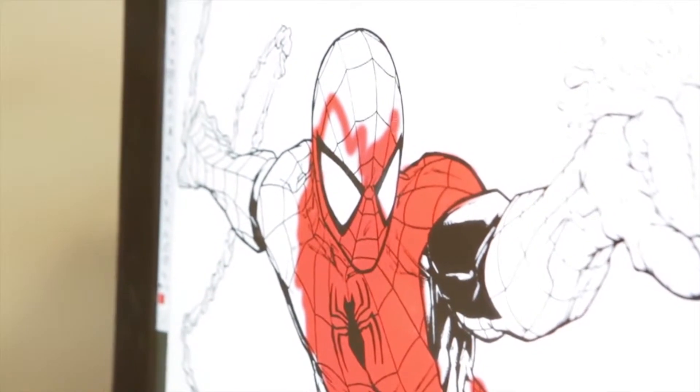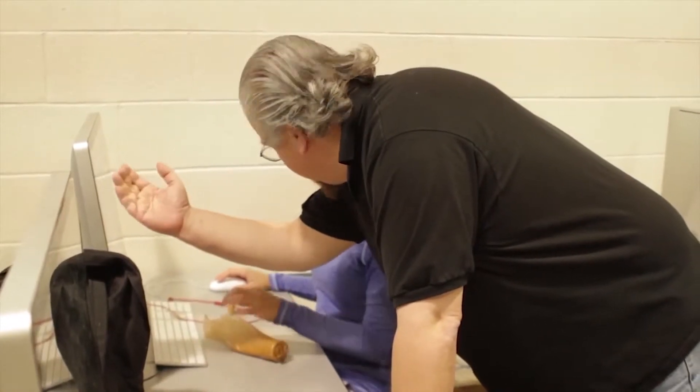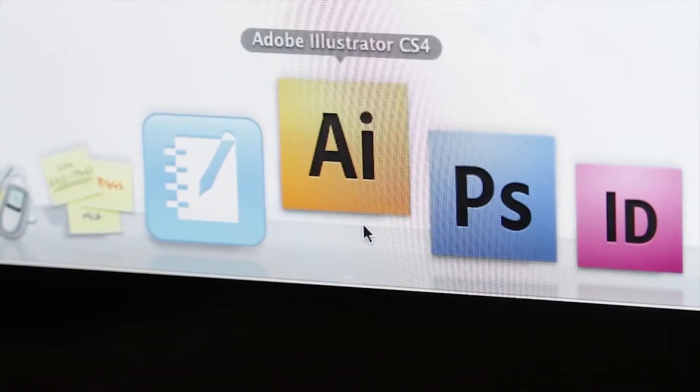The type of student that really likes this class is the creative student. Whether it's drawing — there are students that can draw beautifully, and there are students that can't draw at all — they like the idea of creating something on a computer, being able to take nothing and form something. There are tremendous artists in this class who love to sketch and they take their sketches and bring them into a computer. The programs of Photoshop Illustrator bring that drawing to life.